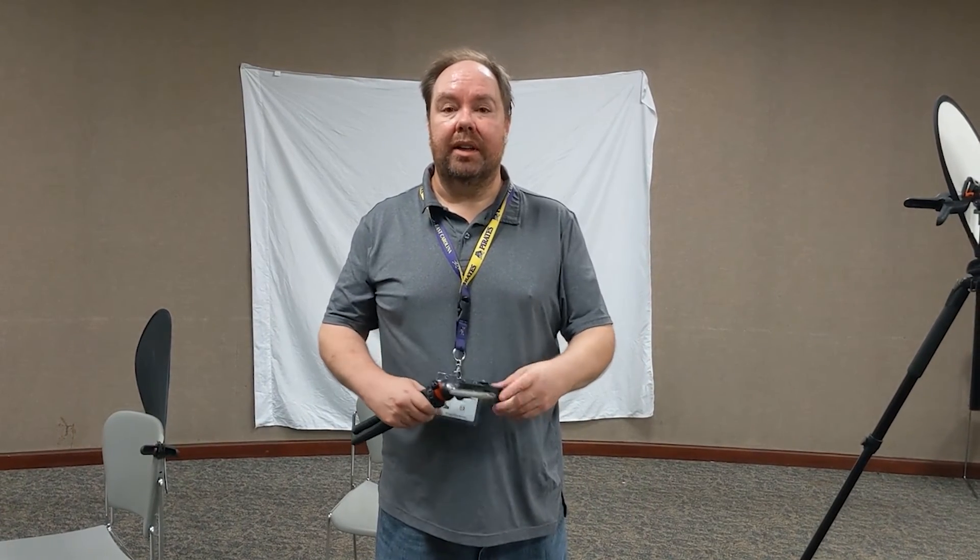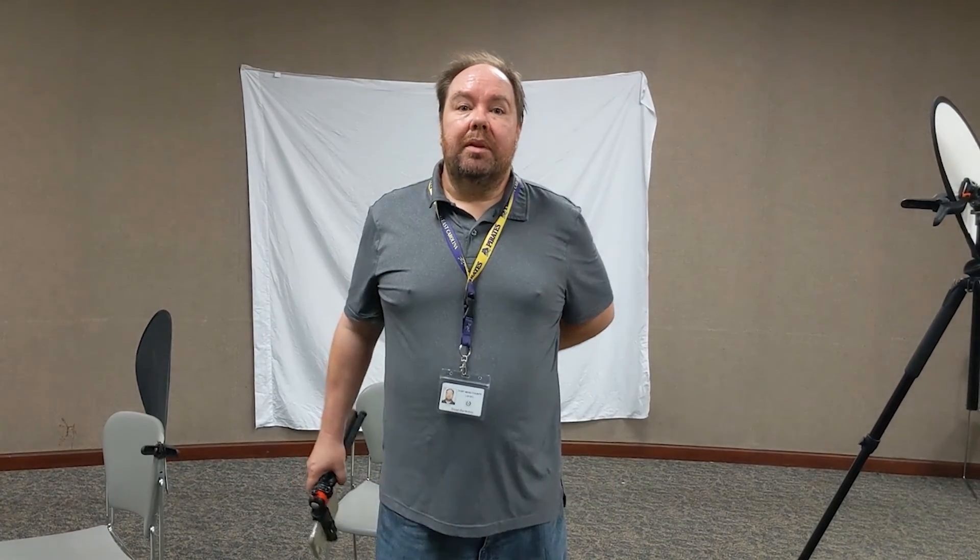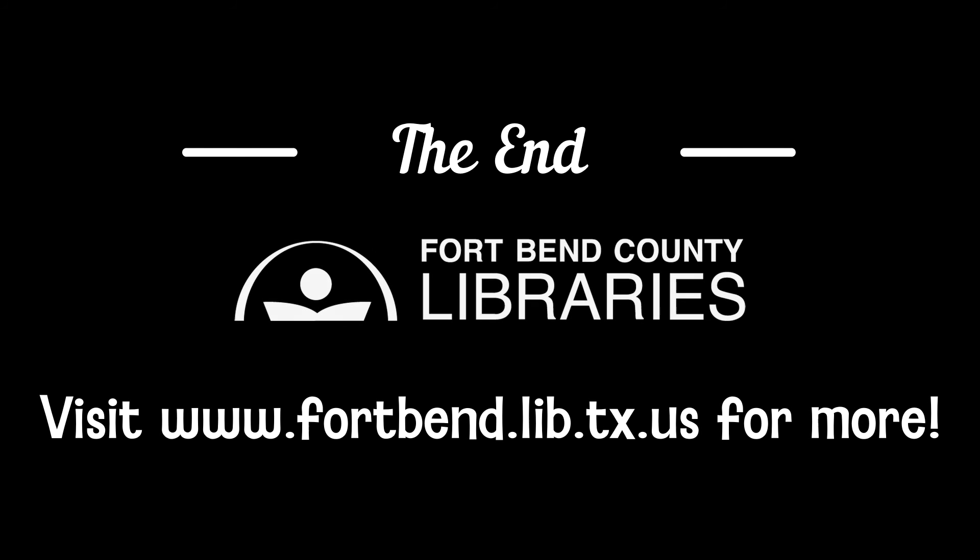Well, that is how to do professional-looking portraits on a budget. If you do any pictures using these techniques, please post them and tag us with Fort Bend County Libraries. Stay tuned for next month — we will be doing pet photography, and I'll show you how to photograph your nice, cute, adorable animals. Bye!